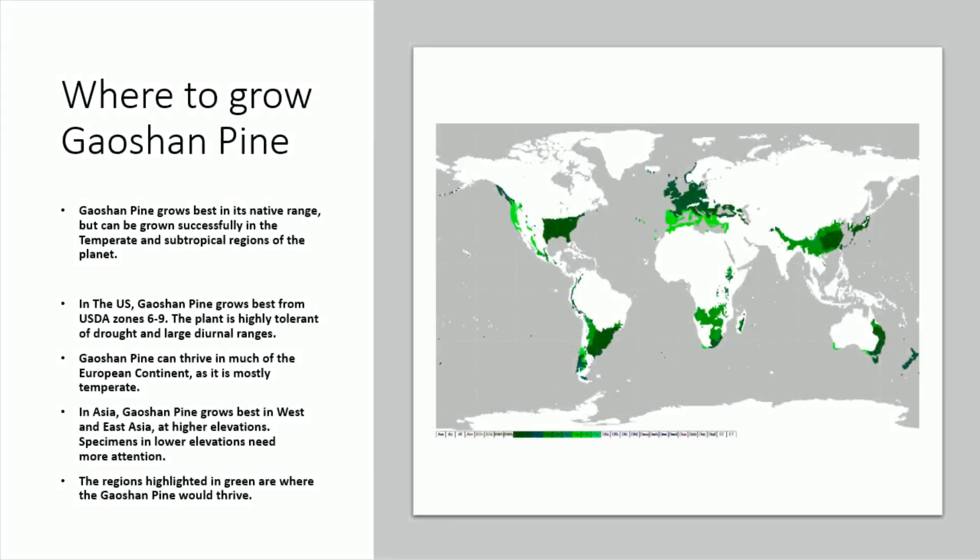Gaoshan pine grows best in its native range, but can be grown successfully in the temperate and subtropical regions of the planet. In the US, Gaoshan pine grows best from USDA zones 6 to 9. The plant is highly tolerant of drought and large diurnal ranges. Gaoshan pine can thrive in much of the European continent, as it is mostly temperate.